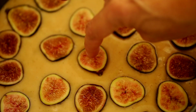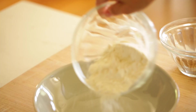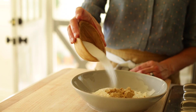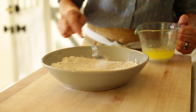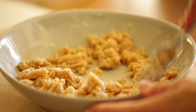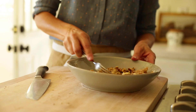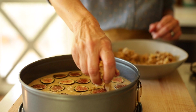Set the cake aside while you make the crumble, which is super simple. In a small bowl, add half a cup of flour, half a teaspoon of baking powder — this helps the crumble puff up a little — two tablespoons of brown sugar, two tablespoons of white sugar, and a quarter teaspoon of cinnamon. Whisk that up, then add five tablespoons of melted butter and combine with a fork or small whisk until a beautiful crumble forms. Stir in half a cup of roughly chopped walnuts, then sprinkle the crumble all over the top of the cake, making sure it's well covered.